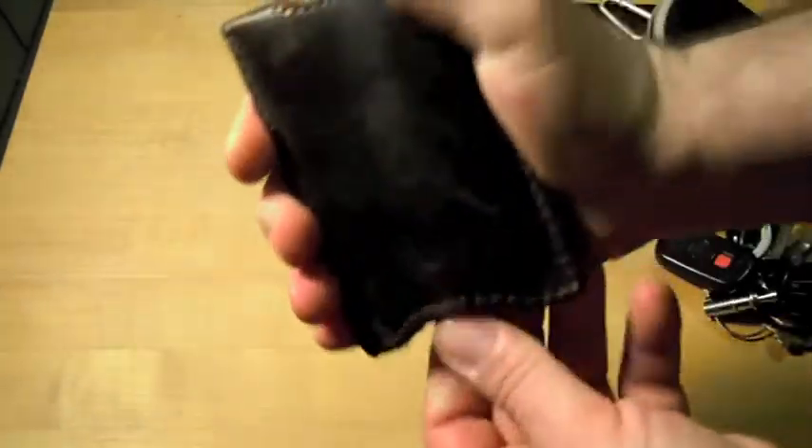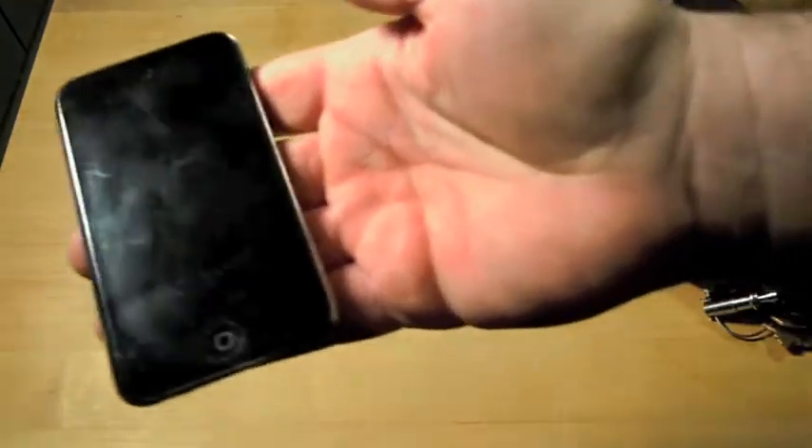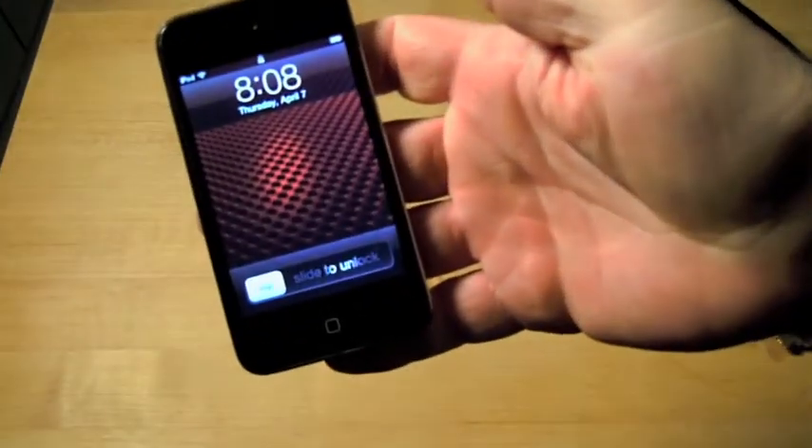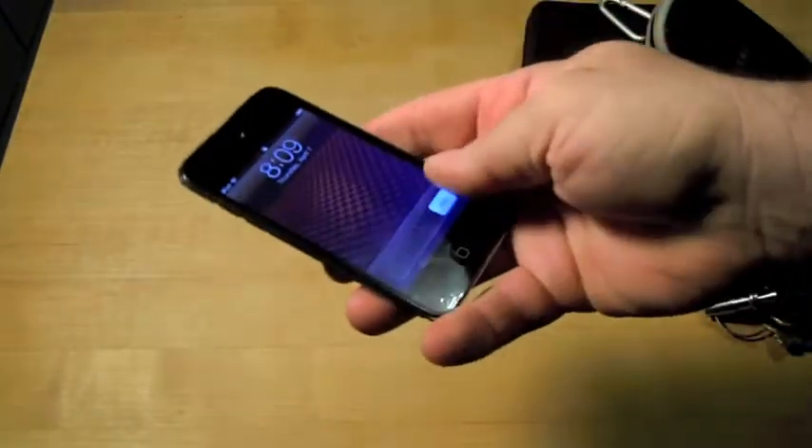I have an iPod Touch, 4th generation. It's got a Zagg skin — a stick-on covering that looks like carbon fiber — and a screen protector on there. I should have cleaned it before I did this. I use my iPod at work for music. I've made different apps and stuff with it. It's a good tool to have with a lot of different functionality.